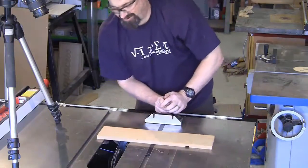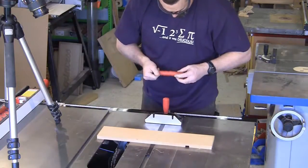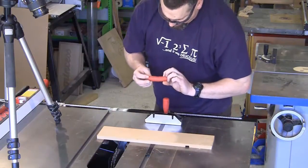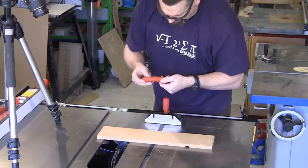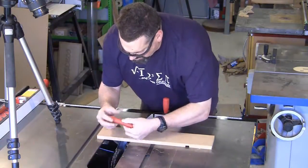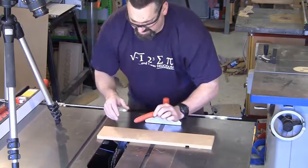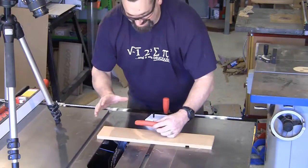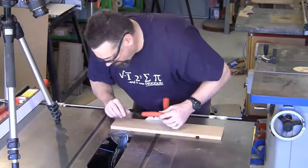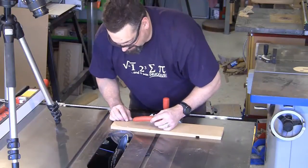Wow, that was pretty impressive. I can't even see where that dado blade touched this sausage — it is in perfect condition. It's spectacular seeing the SawStop set itself off like that. It really is, it always is. My goodness, that's a massive reaction. Every time you see that, it just blows your mind.